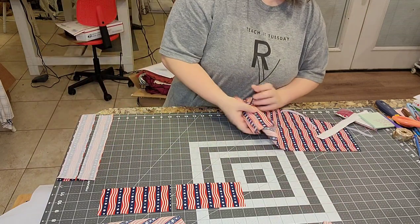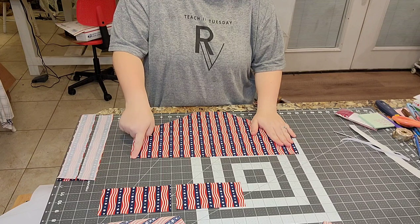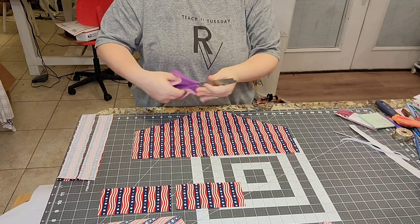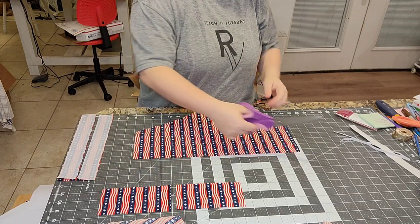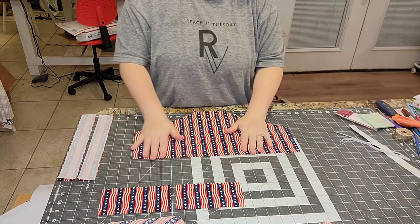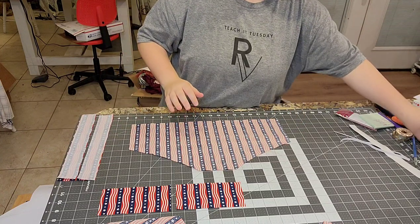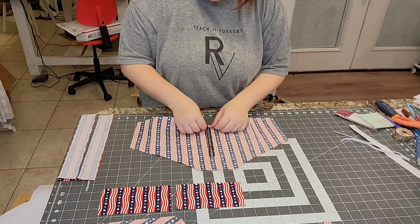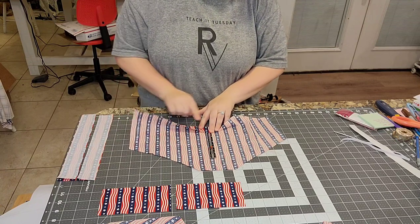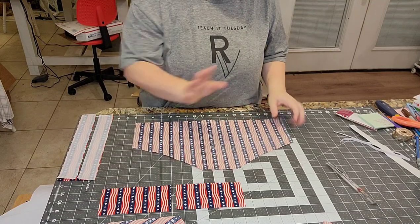Next, serge the casing edge of your back piece. If you don't have a serger, you can use pinking shears to prevent fraying. Once serged, fold this down an inch and a quarter, press it, and then sew it shut — that creates the casing tube you'll thread the elastic through.